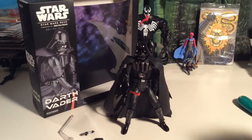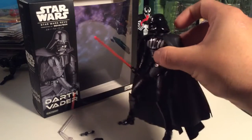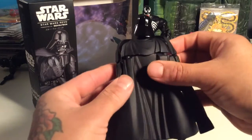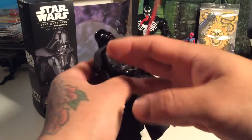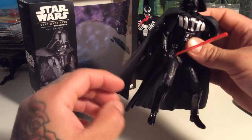I'm glad I got him to add to my Revoltech collection. Some of my other Revolteks I don't remember coming apart so easily, but other than that he's pretty sick. He's probably more of a display piece than anything.